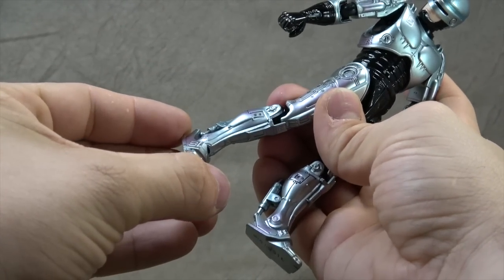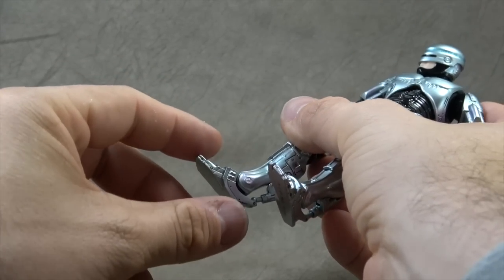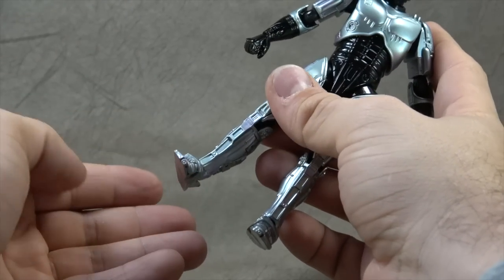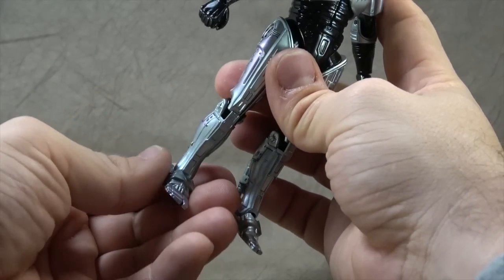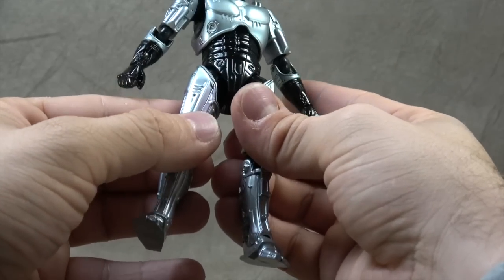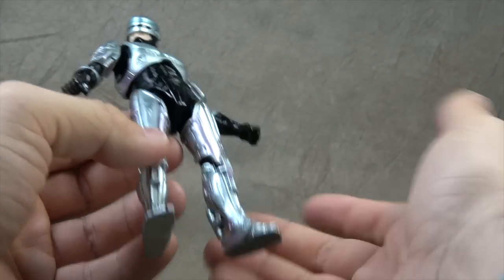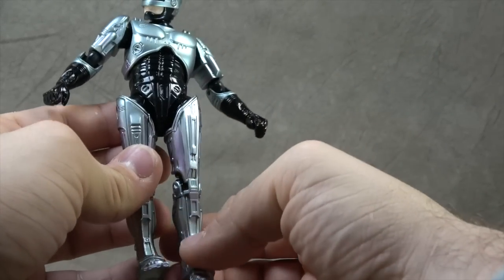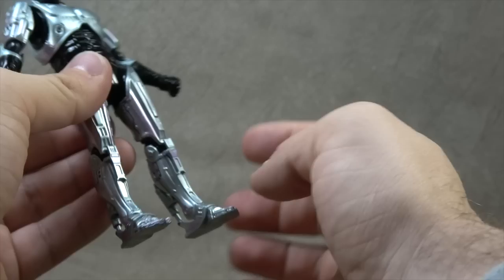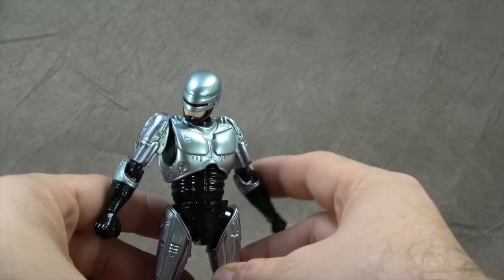The ankles themselves are on ball hinges, so you get a tilt down, a tilt up, and the rocker. No issues there. And then the feet carry through with the same sort of designs for the Robocop accents — like the purple kind of airbrush blast, the silver finish, and then tons of sculpted detail. Pretty cool.